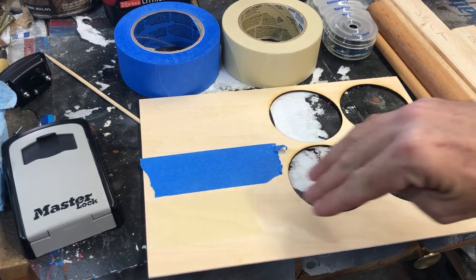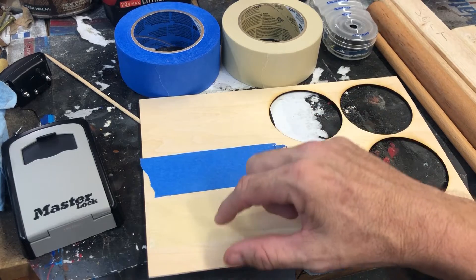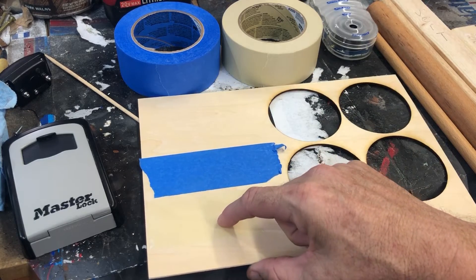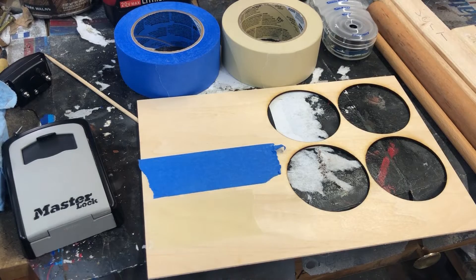I am going to laser etch the same design in both and then we're going to take the design out and paint it and see which one works better. And if this one works as well as this — because this is twice as expensive — then we're going to go with regular masking tape from now on. But if this is markedly better, we'll stick with the blue painter tape.